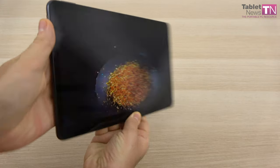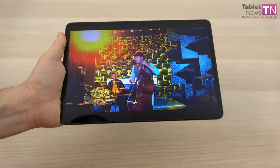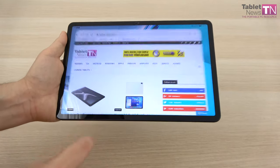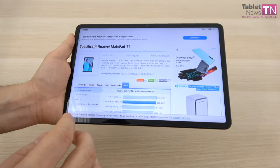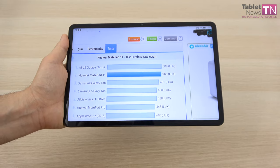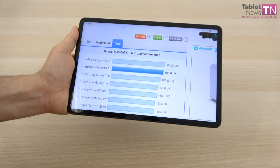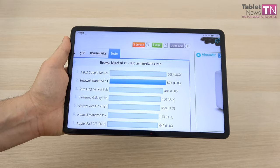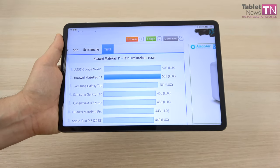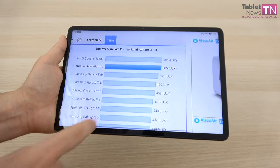The screen is bright and crisp with generous viewing angles — the image remains visible even from an angle, and contrast is excellent. Even in full sunlight the device remains legible. We did a bunch of tests and this tablet's screen offers an RGB stripe pixel arrangement. We measured a brightness of 505 lux units — that's great, very close to number one. It beats Galaxy Tab S6, S7, and S4 models, and even the Huawei MatePad Pro. Aside from a Nexus 7 from eight years ago, it takes the top spot.